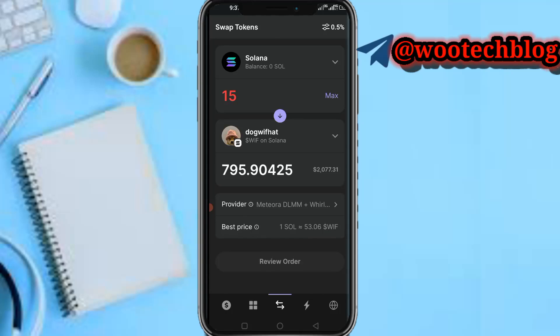So guys, this is basically how to make money with the Phantom wallet. Please don't forget to like this video, subscribe to this channel, leave a comment in the comment section, share this video, and contact us for ad collaborations in the description. Thanks for watching, have a lovely day, stay safe — I love you all, peace.